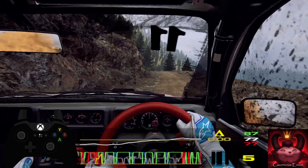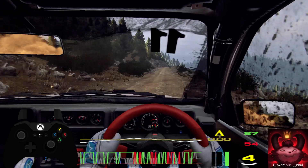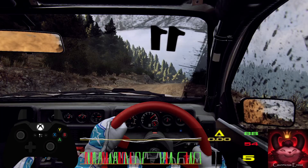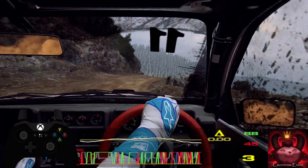120, six right of a crest, into five left, don't cut, keep middle of a two crest, a jump maybe, into caution, don't cut, two right tightens, three left, opens 100, over a crest, a jump.